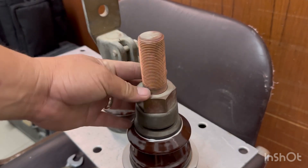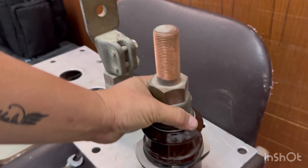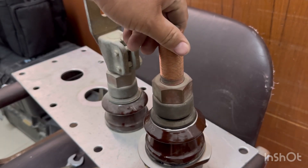This is how you remove and replace the gasket of a distribution transformer bushing.